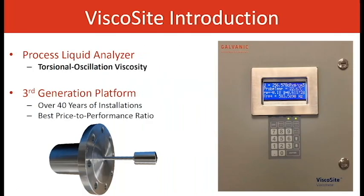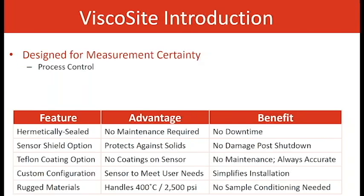The Viscocyte is a torsional oscillation sensor. The Viscocyte itself is a third-generation platform with its past transmitters with over 40 years of installation. Best price-to-performance ratio due to the ruggedness of the sensor. The Viscocyte sensor is designed for process control.